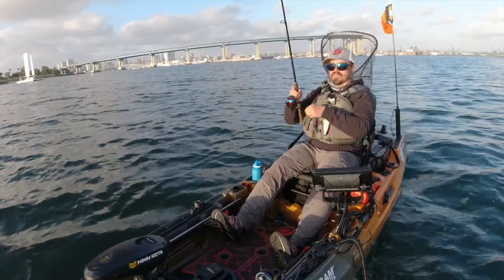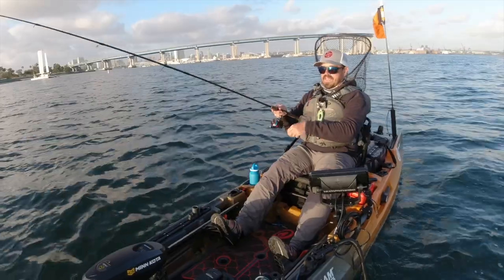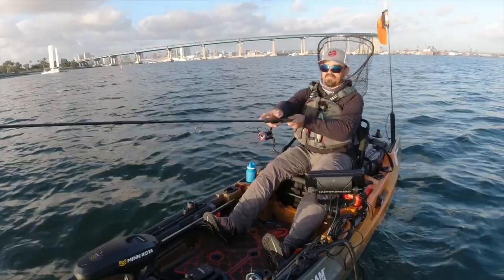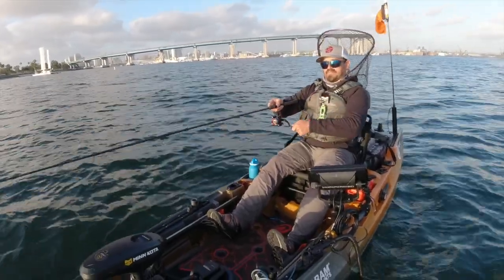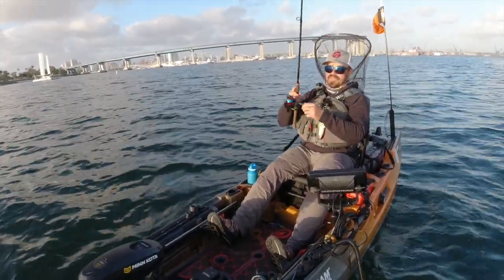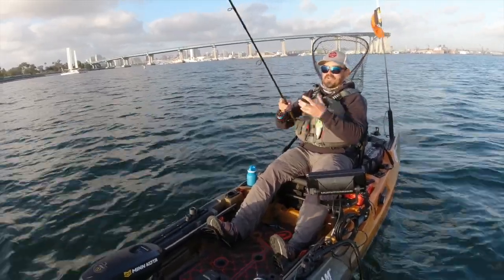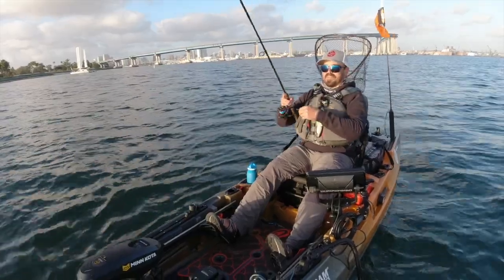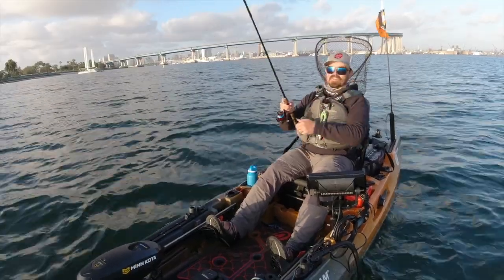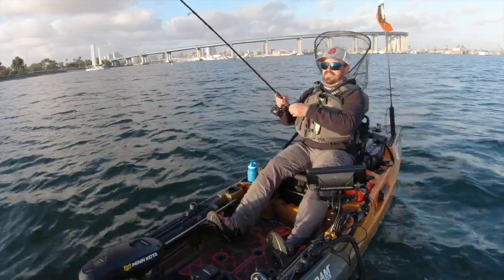They have that little rubberized base that lets the braid grip. If you've ever had it happen — sometimes if you go to a bait shop and they spool your braid on there without putting any tape down — because some older reels, even modern reels, don't have that textured rubber base — your braid will get wet and then it solidifies into this solid core, like a tube of braid. And when you go to set the hook, all the line will just spin as one on your spool.